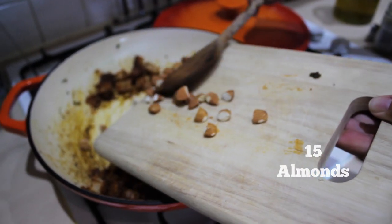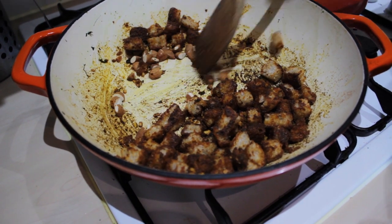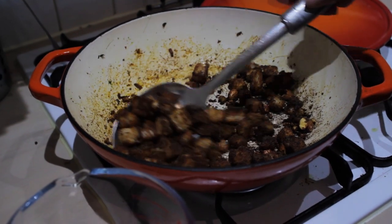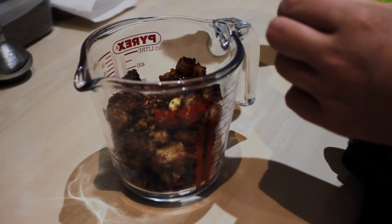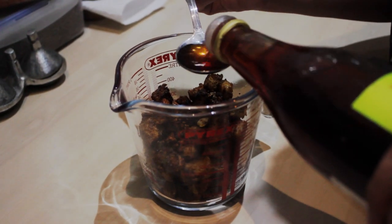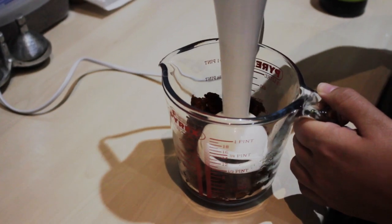Then you want to add some almonds and wait for them to toast. That wouldn't be a Spanish dish without a bit of saffron. So we're going to put all our ingredients into here. If you've got sherry vinegar, that's nicer — I only had red wine vinegar, so you can use that. Two generous tablespoons. Just get a hand blender and start blending.